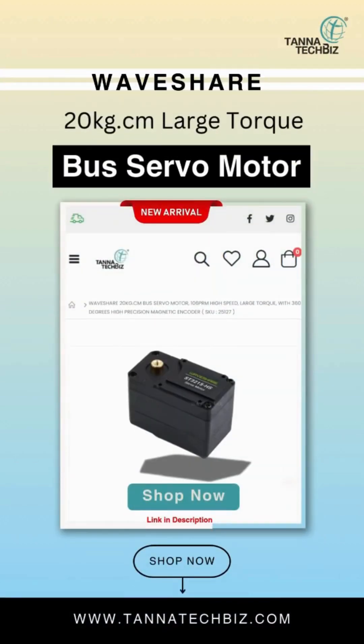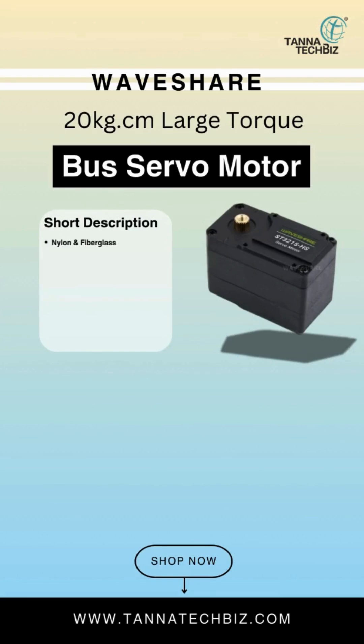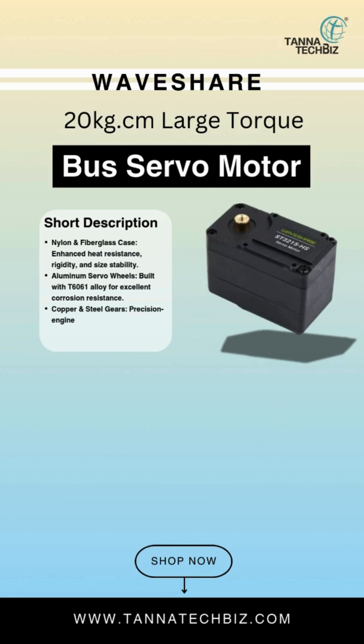WaveShare 20kg.cm Large Torque Bus Servo Motor. Nylon and fiberglass case enhanced for heat resistance, rigidity, and size stability. Aluminum servo wheels built with T6061 alloy for excellent corrosion resistance. Copper and steel gears precision engineered for lower noise and better stability.